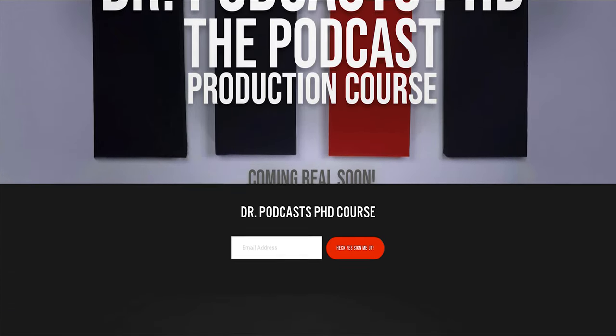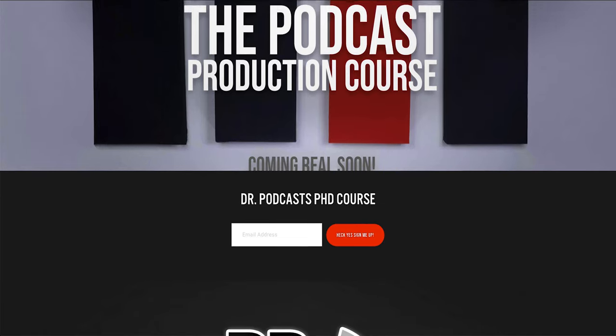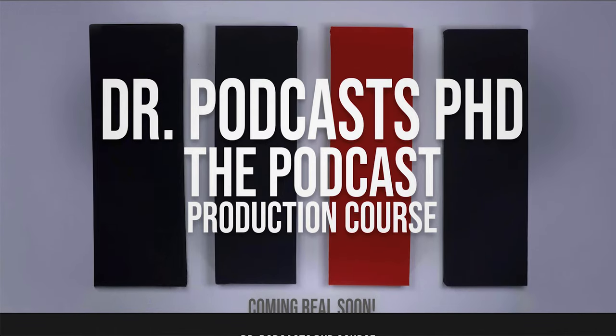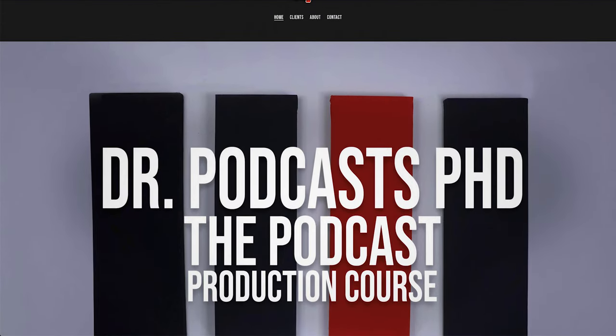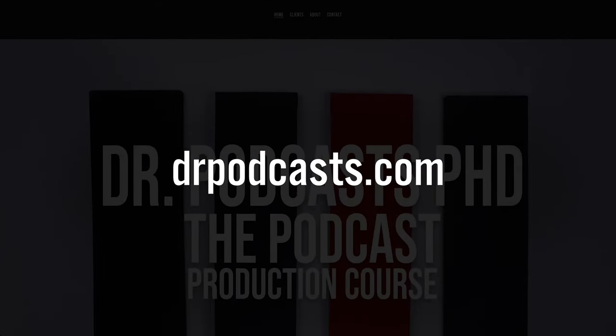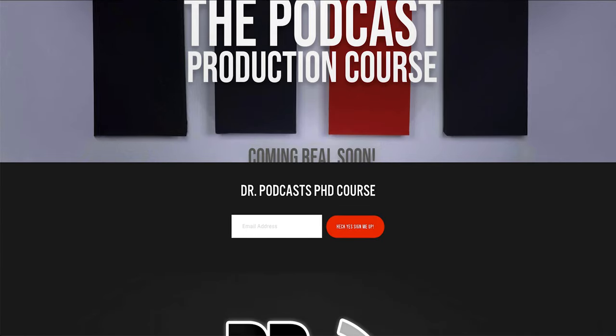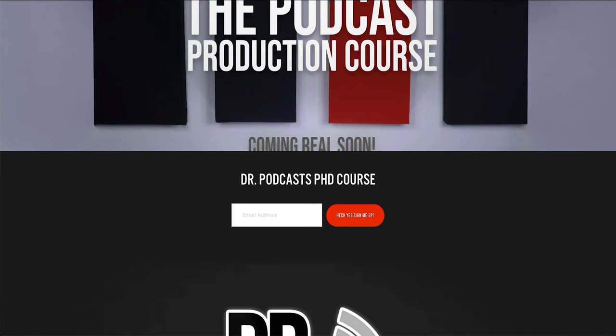This course comes with many benefits and resources, especially within a community of its students, and is something you won't want to miss out on. I highly encourage you to sign up for the PhD and be notified of its release. You can do so by clicking the link below or visiting drpodcast.com and signing up for the newsletter. Do something great, do something impactful, and do it today. I'll see you guys in the next video.